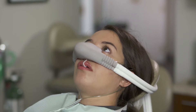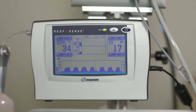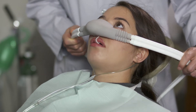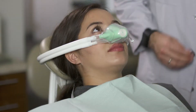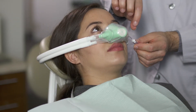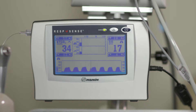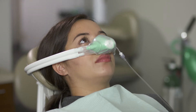A nasal hood or mask can be used with the cannula for delivery and scavenging of nitrous oxide and oxygen while simultaneously measuring end-tidal CO2. Place the nasal hood or mask over the cannula. Use a mask that fits the patient well to get a good seal and prevent leaks. A nasal hood with a built-in CO2 connection can also be used. Take a baseline reading of the patient's end-tidal CO2 and respiration rate before applying the nasal hood, as flow from the nasal hood can affect the CO2 reading due to turbulent flow inside the nasal hood.